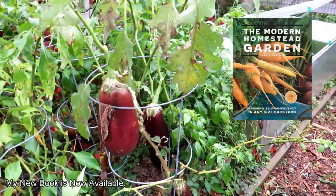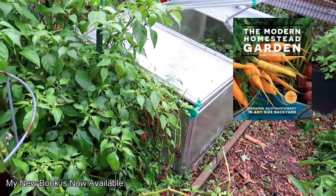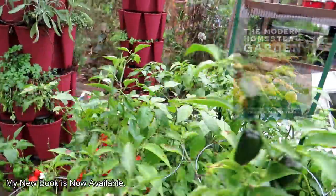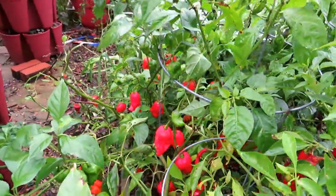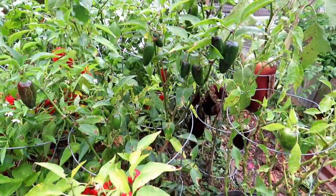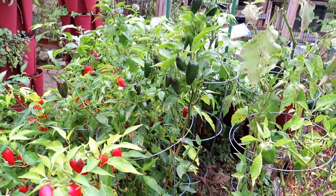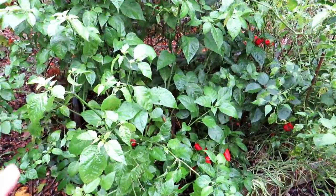I have some habaneros back there, and scorpion and ghost peppers mixed in there — they're all going to come out last. But first I want to grab these jalapeños and then we'll go over to where I have eggplant and even more peppers.